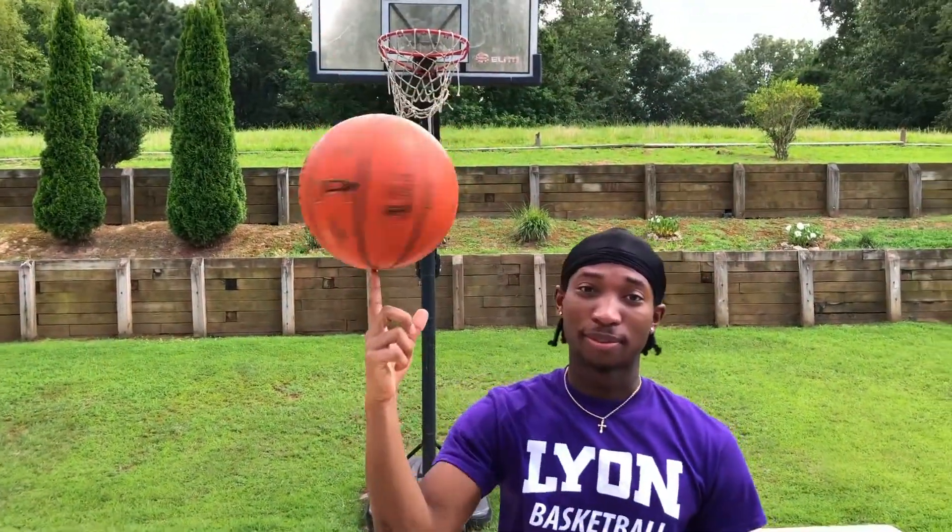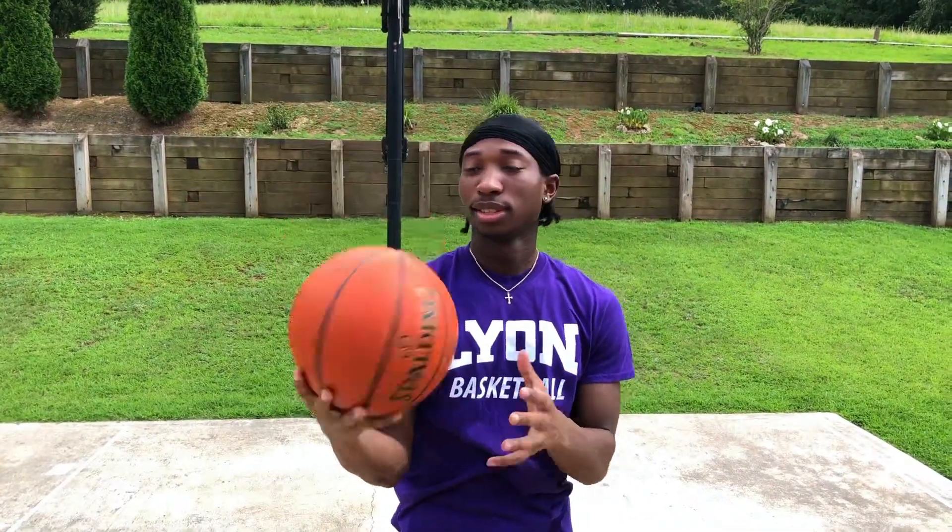What it do? It's your boy Keegan, back here again with another video. Got a special video for y'all today: how to spin a basketball on your finger. So, let's get to it.